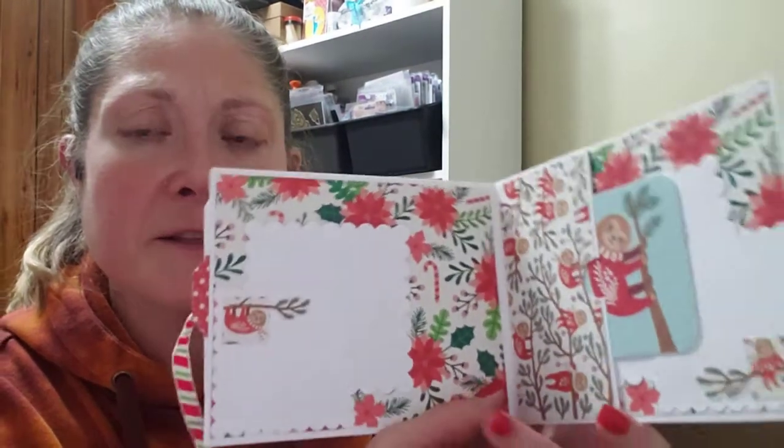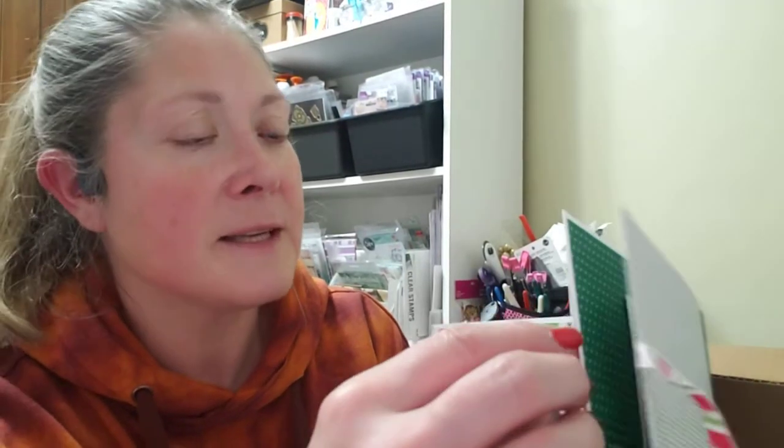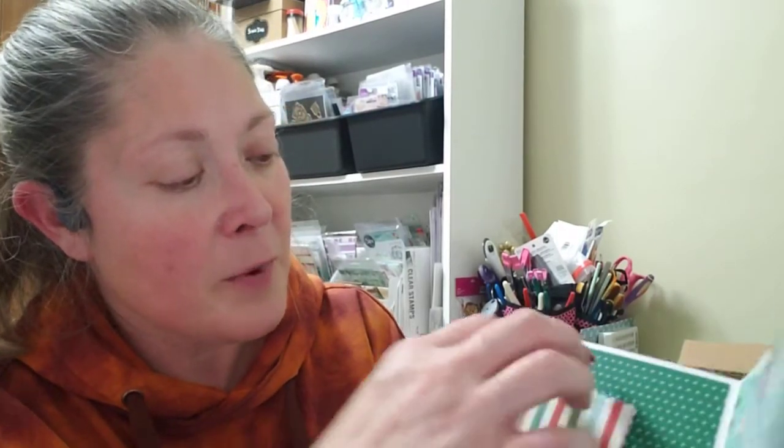Look at those cute little sloths — oh my goodness, they are so cute! We've got a little tuck spot there plus a little place you can journal or put a picture. Two little journaling cards there, and then this is just a repeat of that one. Each one of these has a photo mat in the page. Then you've got a little pocket there — oh, and this one's a little booklet. That's adorable. You've got two little journaling cards in the center, and then this one is a photo mat.